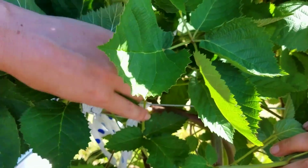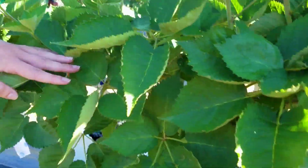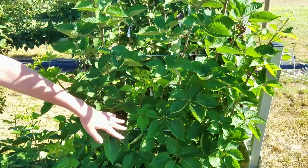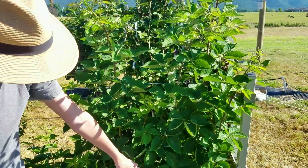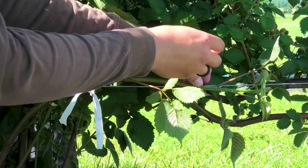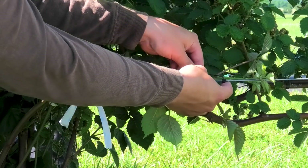The standard or traditional method for training primocanes to the short arm requires bending the primocanes horizontally along a training wire. This method allows the lateral canes that form to grow vertically after the primocanes are tipped. In order to be successful with this method, growers must plan on training primocanes every few days starting in the spring and continuing into early summer.